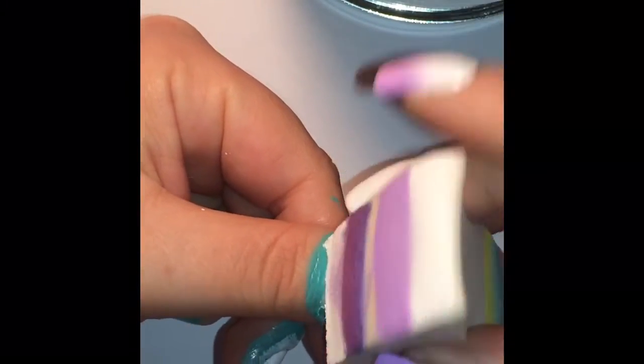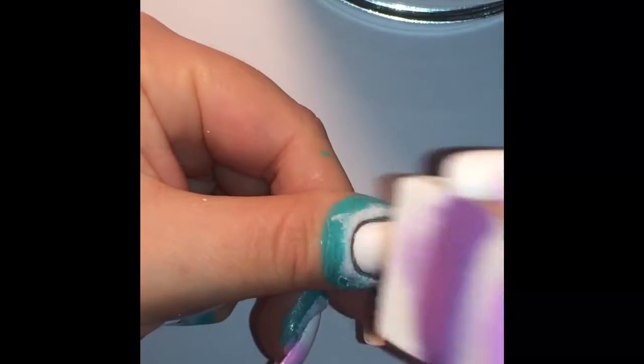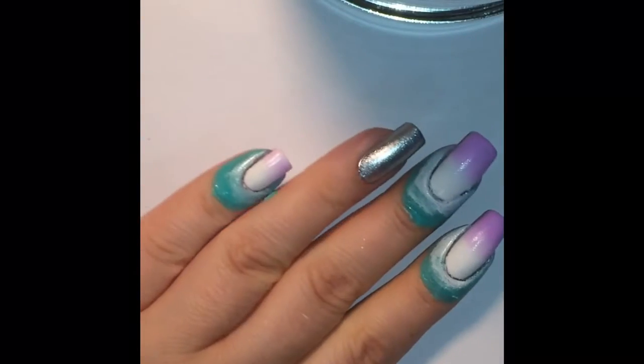After allowing the first layer to dry for just about a minute or so, you can go ahead and apply your second coat of gradient. With the polishes I'm using, I find two coats works perfectly fine, but you can continue building up your desired opaqueness.